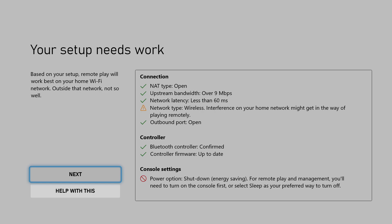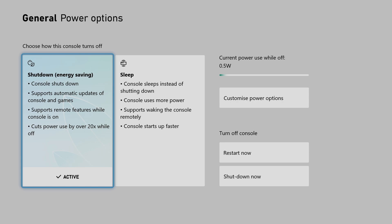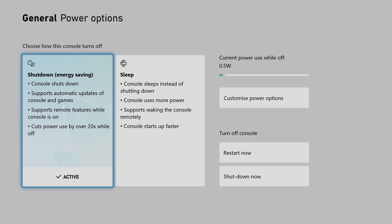This will begin to test your setup and give you some helpful information. For example, your current console settings might get in the way when using remote play on your mobile device. For me, I need to go into my power options and set it to Sleep. This will put my console to sleep instead of shutting down completely, so I can remote play even when my console is asleep.